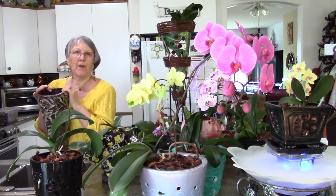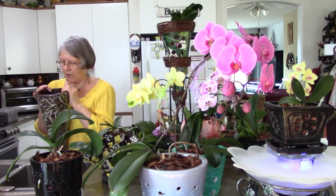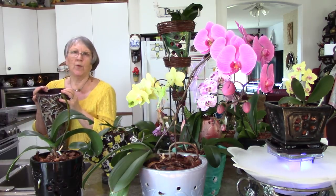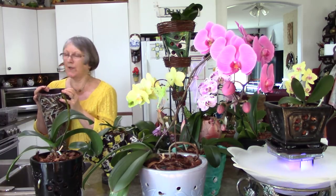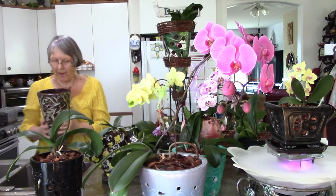It's got a little leaf coming and the little leaf doesn't even look that healthy. So I dumped it out onto the cookie sheet. There was no rotten roots, no new roots, no new aerial roots — and one sick new leaf. So I'm blaming the pot.